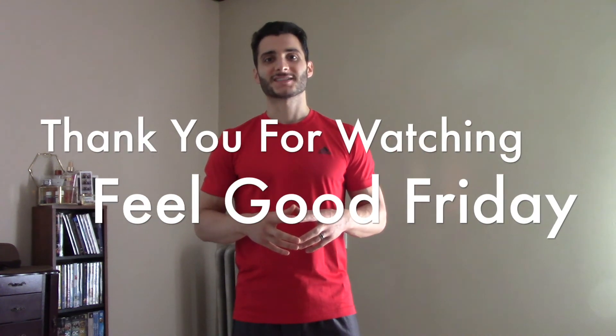So next time you deadlift, be sure your hip hinge is on point, but don't forget about your head and your neck. Thank you so much for watching. Be sure to like, comment, subscribe, and we'll see you next time.